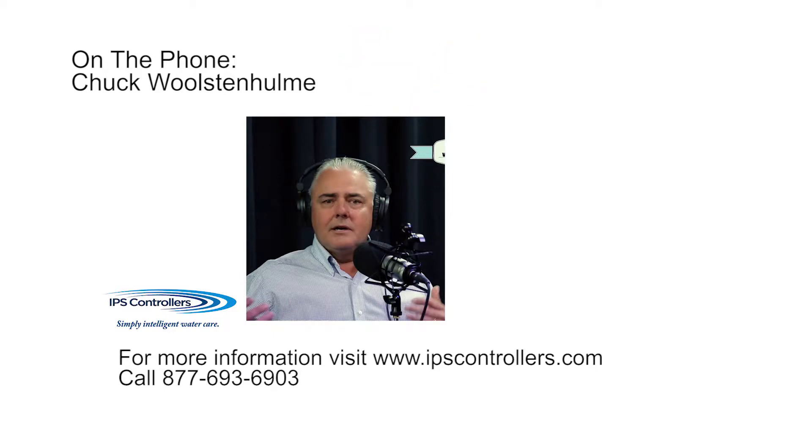Hi, Dave. It's Chuck with IPS Controllers. Hey, Chuck. How's it going? It's going great. I was just calling to let you know that we shipped your system out that you ordered. It's going to be at your distributor very soon.